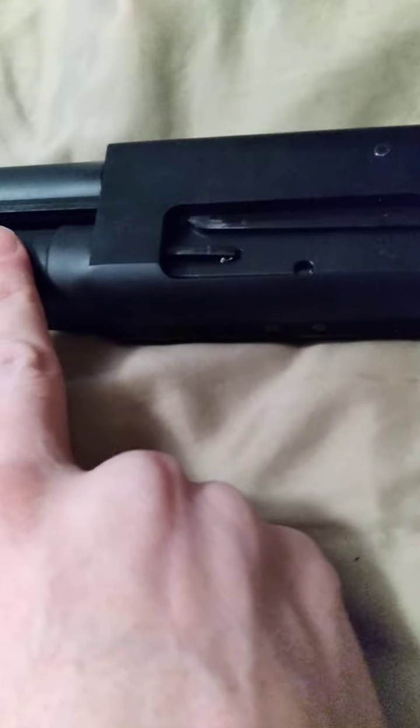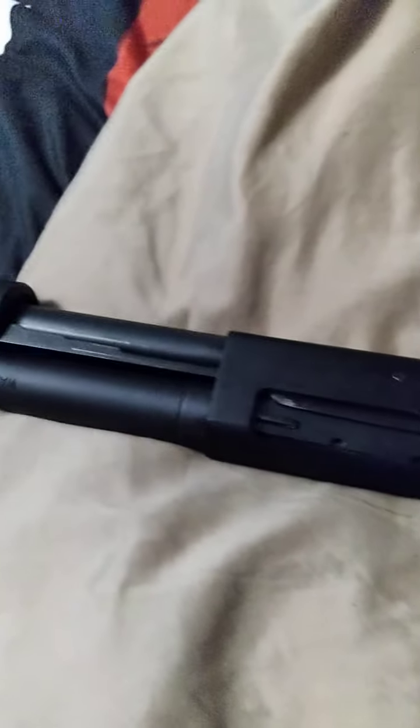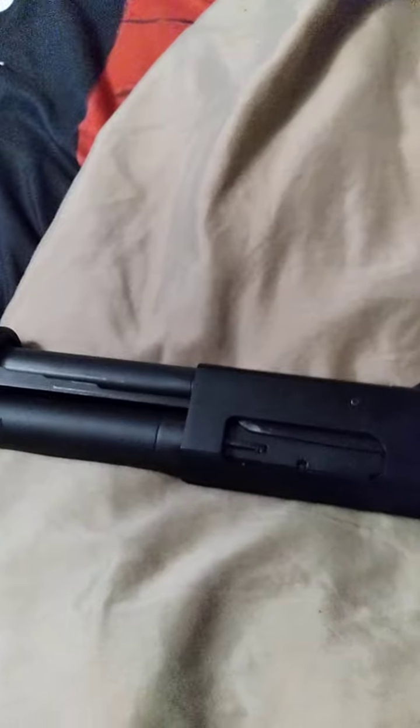But now if you put some number 8, number 7, 7½ birdshot game loads in this — 2¾-inch rounds — she ain't going to kick you too much. It's very comfortable to shoot, it's not going to break your shoulder, unless you have the wrong grip and you're not holding it tight to your shoulder. It could potentially hurt you, but it's very unlikely.